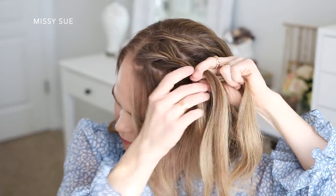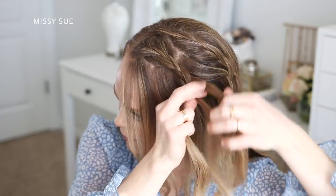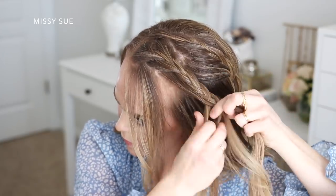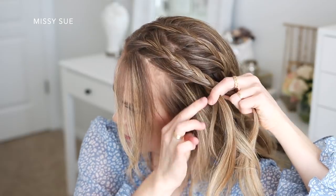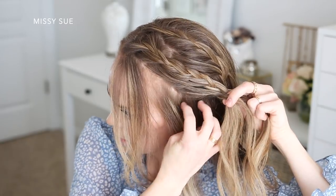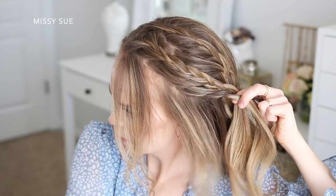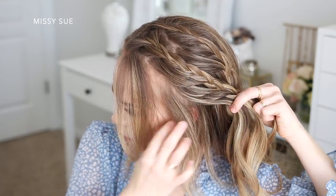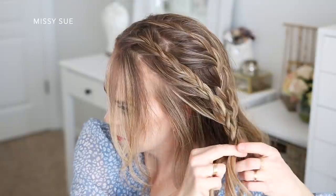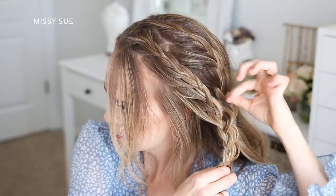I'm just bringing in pieces from along the hairline until the braid reaches about my left ear. Then I'm just going to continue braiding the section in a regular three strand braid, crossing the side strands over the middle strand. And then I'm just going to go back over the braid and pull on the edges to make it look wider and more full.